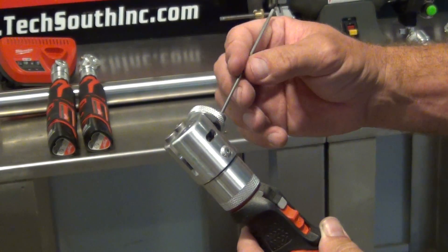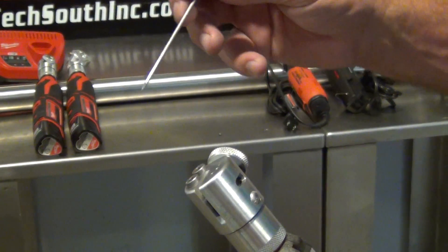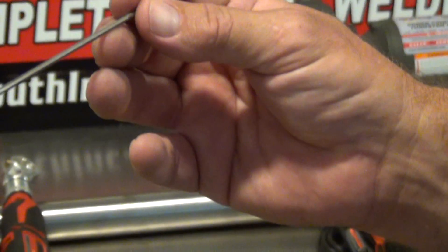It probably normally takes, depending on the angle you're looking at, about three, four, or five turns. Put a little flat on it and pretty much you're ready to weld.